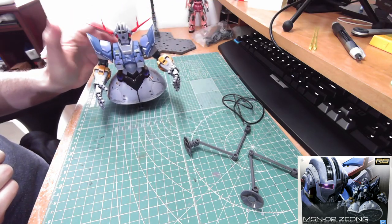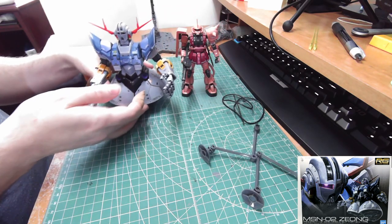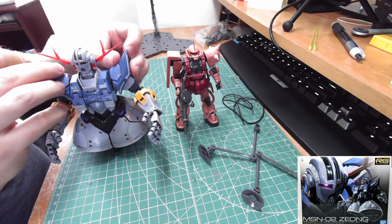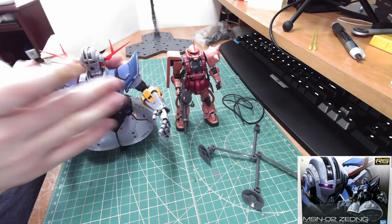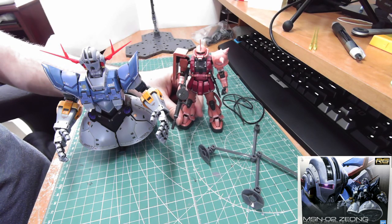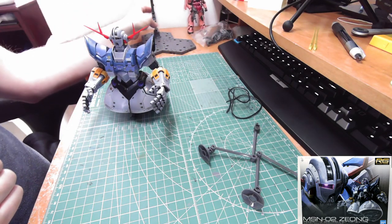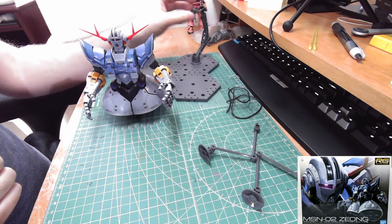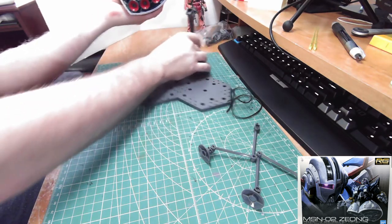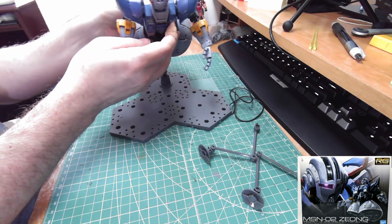Now standing with just the feet. I don't have the Gundam here for size comparison but I do have Char's Zaku, so you can compare them side by side. The Zeong is a big boy despite having no legs — not quite as tall as the Sazabi but pretty big, and it'll be even bigger when it eventually has legs. And here's the stand in the background — it would go right here on the kit like so.